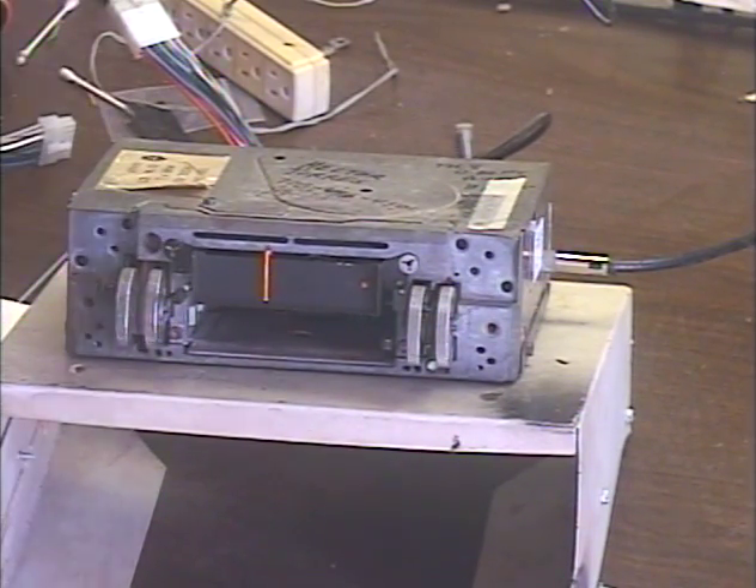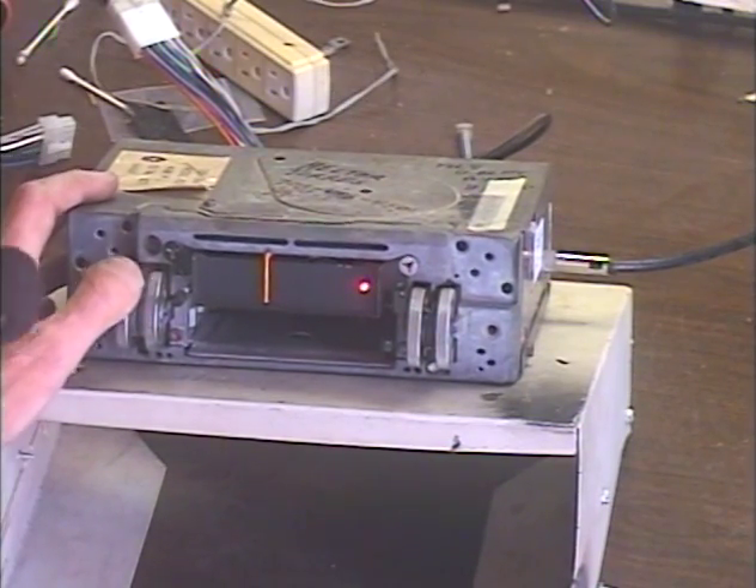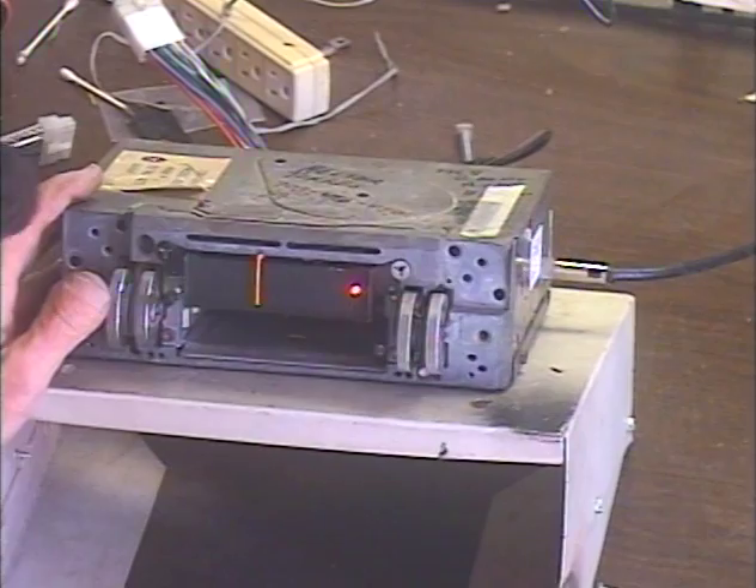Let's go ahead and turn it on. I have it set to FM at the moment, I think. We'll just run it down the dial.